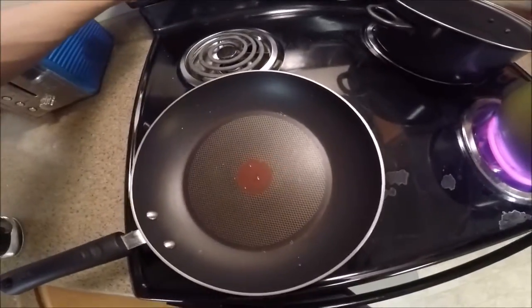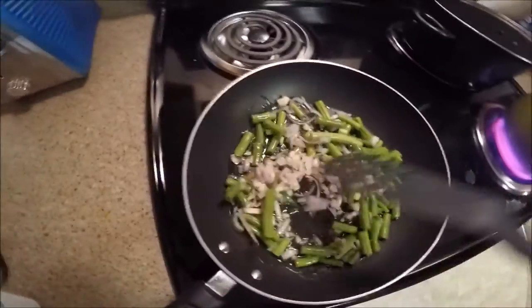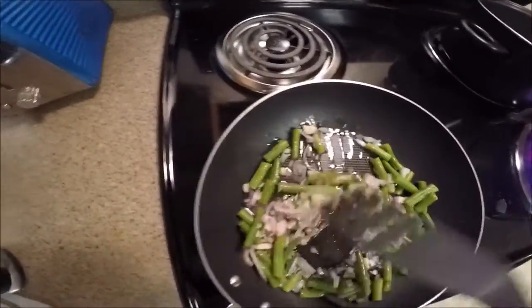Now we're supposed to cook the green beans in a pan. All right, got a pan — bring that to high heat. I don't have olive oil but I have vegetable oil. So we're supposed to have the shallots, green beans, and garlic. Here we go, give a good mix and let that cook for a little bit.